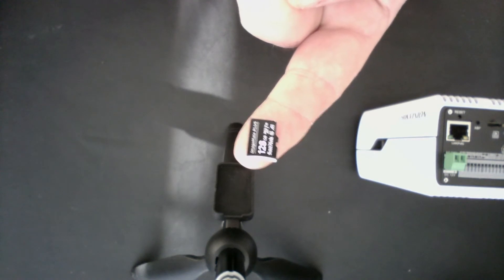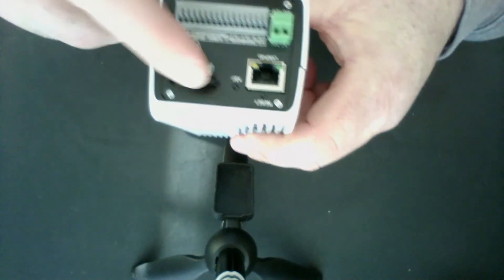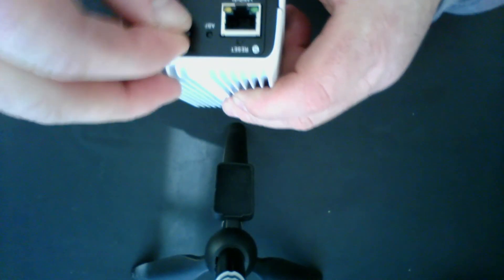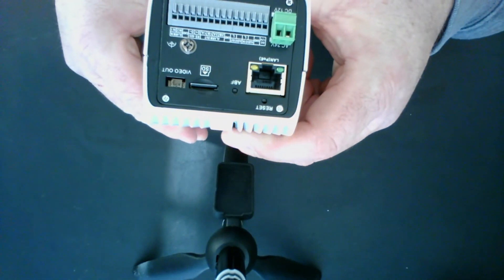What we have here is a 128 gigabyte SanDisk mini SD card. You can get these on Amazon — there is a link in the description to this video. You can get one of these for about $20. All we're going to do is take this card and push it into that slot just like so. You'll hear the click — that card is now installed in the camera.